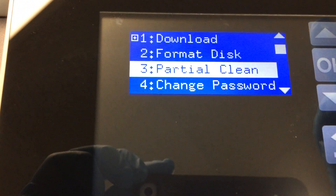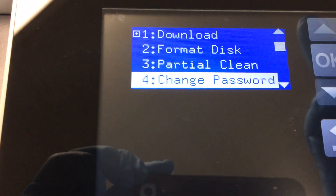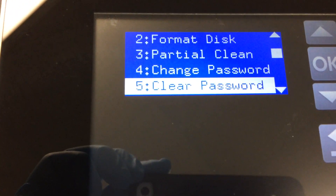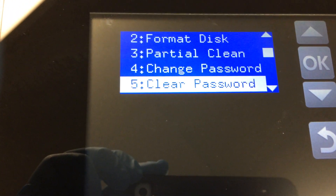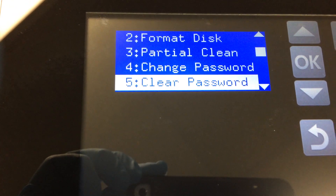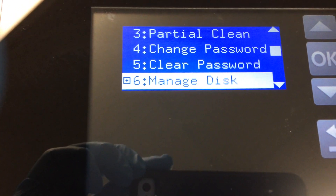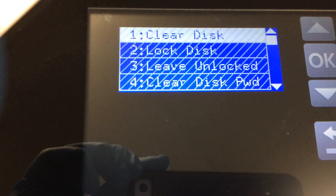Go down. Even the clear password — it will help. The password has been set on the hard drive. You have to go with ManageDisk. Hit OK on this one.